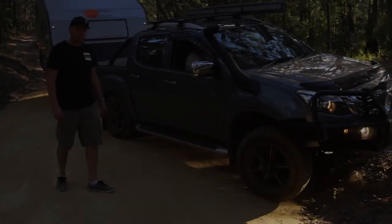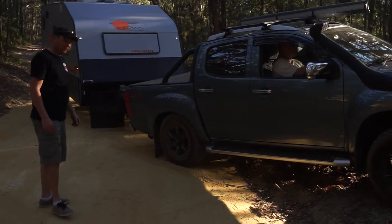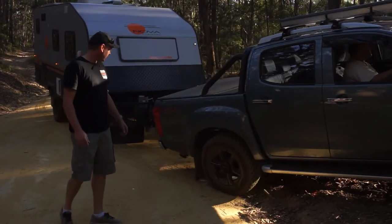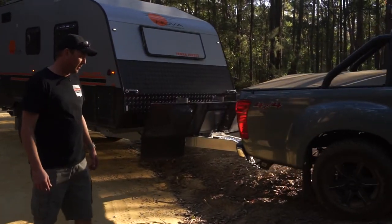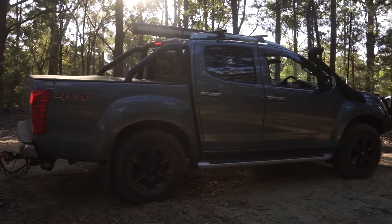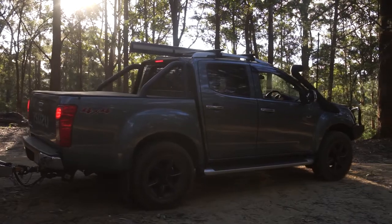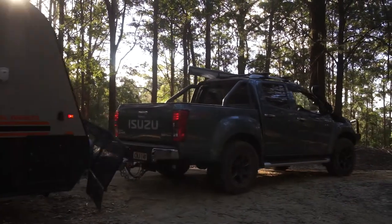As you can see now as Paul approaches this incline, we nearly needed to roll his rear guards because the suspension has been grossly affected without having the airbags in the back. The handling of the vehicle is just absolutely chalk and cheese between airbags and no airbags.